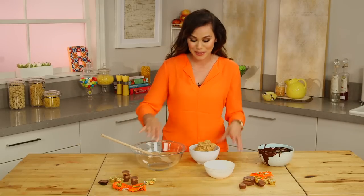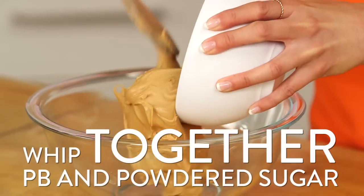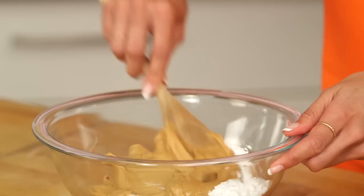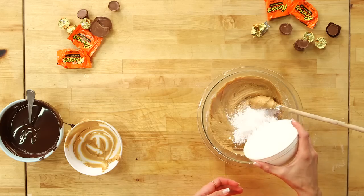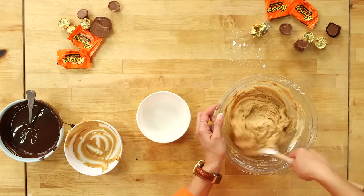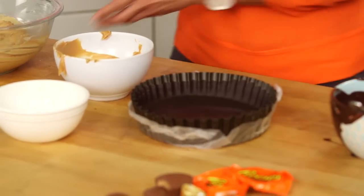While that's setting up, we're gonna make our creamy peanut butter filling — super simple. Just creamy peanut butter, and then we're gonna slowly incorporate our powdered sugar. The powdered sugar is what's gonna give us that crumbly, soft texture that you get from a Reese's peanut butter cup.